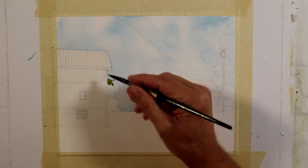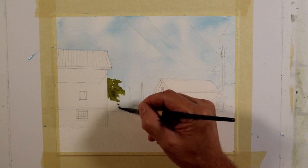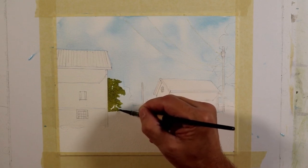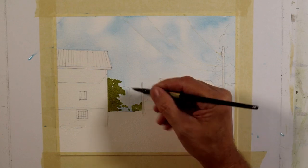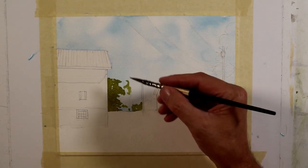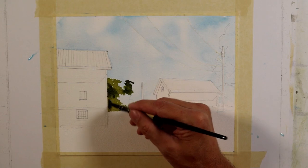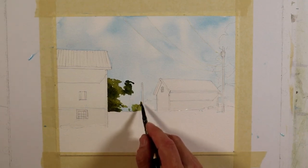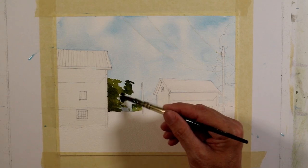I've thoroughly dried my paper, and now I'm going to paint some of the distant tree line. I'm using a mixture of sap green, pyrrole red, some raw umber, and a little bit of royal blue. Using this quill brush, I'm giving a suggestion of this mass of trees and leaving a few spaces for the sky to show through. I'm not worried about the edge of the building because that tape is going to give me a nice clean edge there.